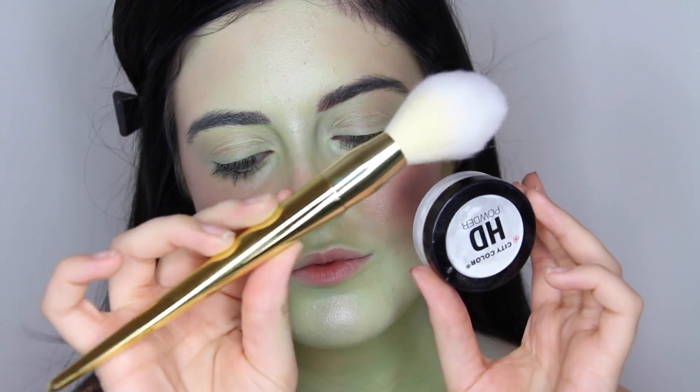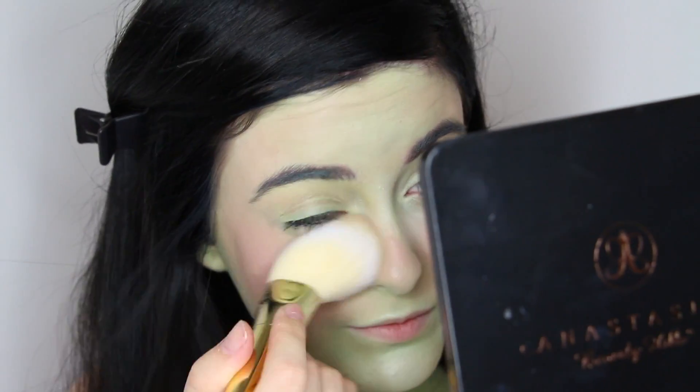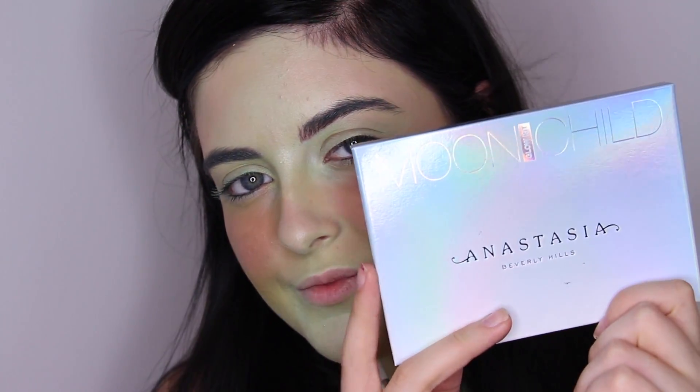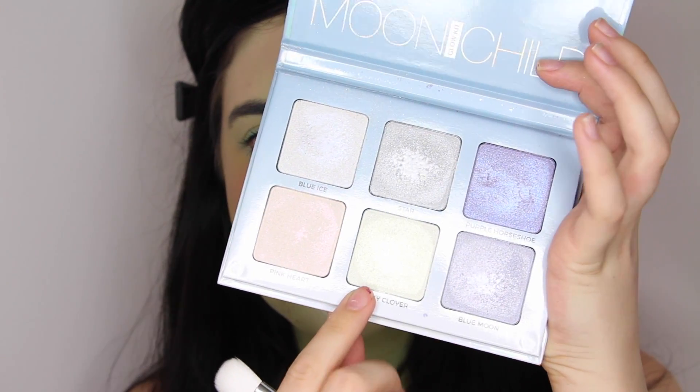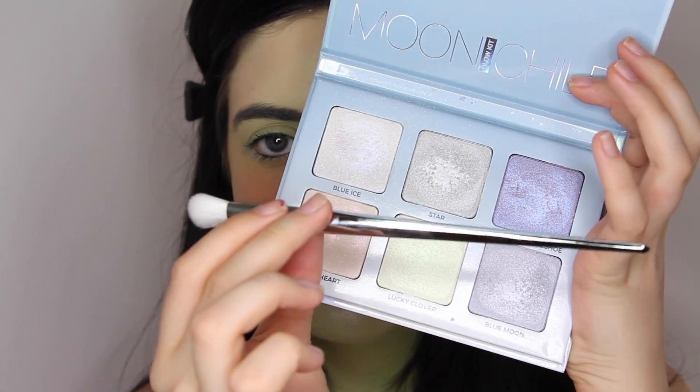To set my face, especially my under-eye area, I'm using the City Color HD translucent powder with my makeup brush set — I'll have that brush set linked down below. Next, I'm using the Moon Child Glow Kit and the green shade just to add a little bit more of a green tint to the highlights of my face.